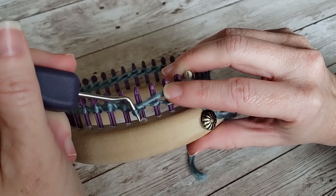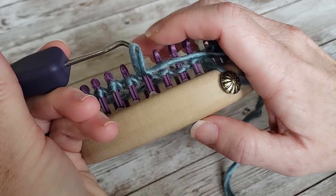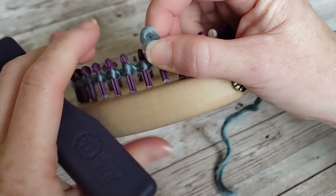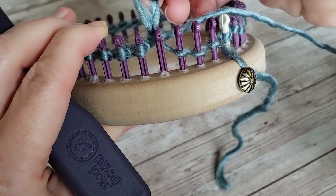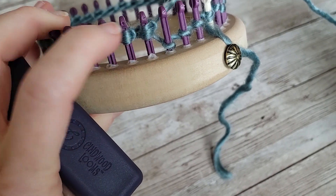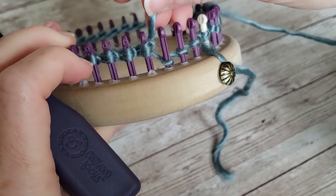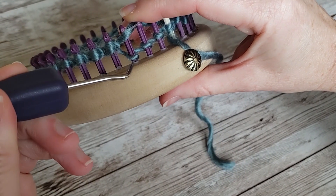Then twist and create a new loop. Here's our new loop that's been created. Now I take that loop off the whole peg so my peg is empty, and then I put that new loop I created back on and lightly tighten.